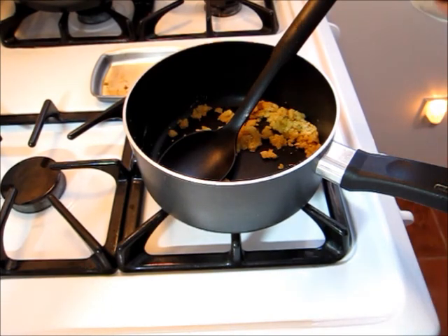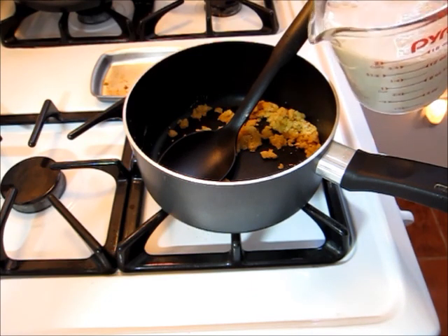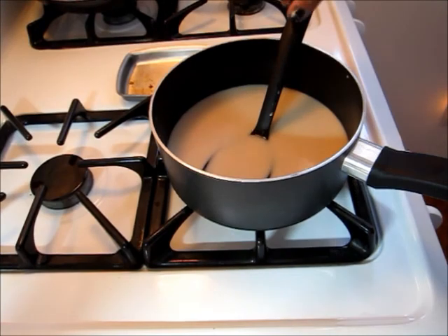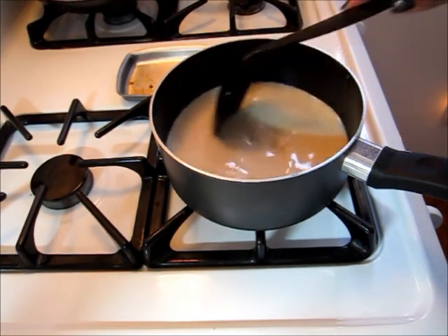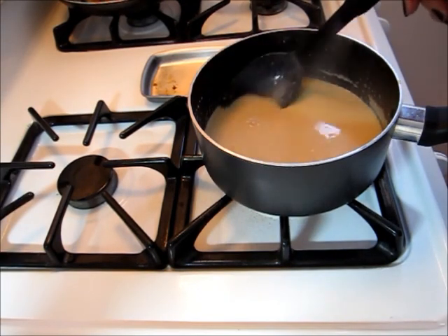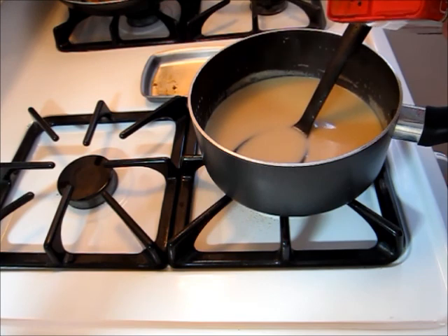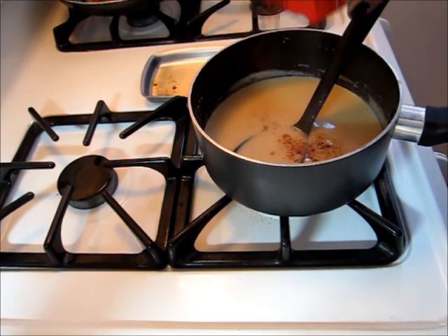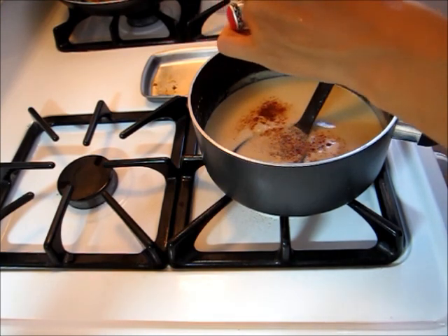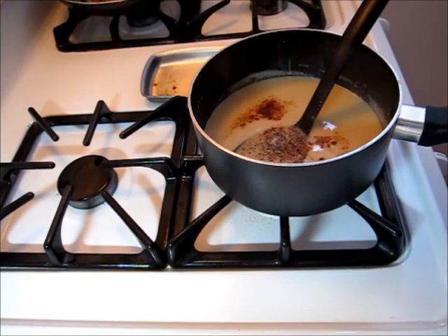Now that my butter and quinoa flour have come together, I'm going to add in a couple of cups of almond milk. I'm going to keep stirring this until the milk thickens up. Then I'll go ahead and add in a little bit of sweet paprika, some black pepper, and a little bit of sea salt.